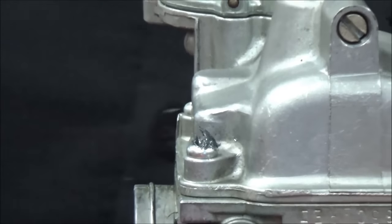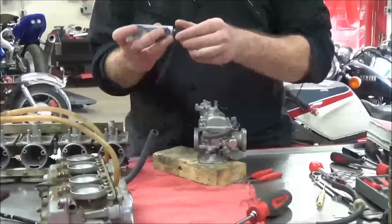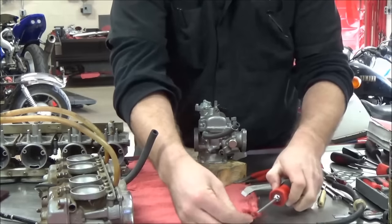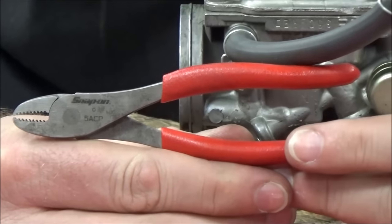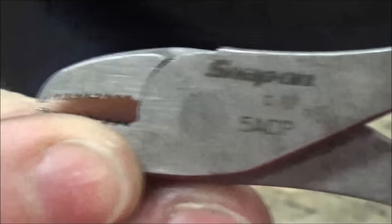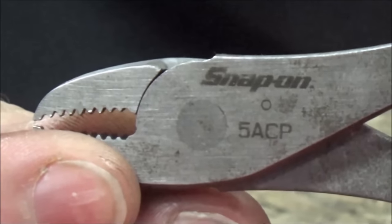I'm going to show you my favorite tool, my favorite way. Any mechanic that knows this trick is going to love it. Here is an every-mechanic-should-own tool — Snap-on. I'm sure there are other vendors, but we like these guys. Let's get the part number here. Write this down right now: 5-A-C-P.